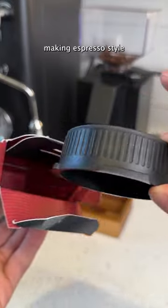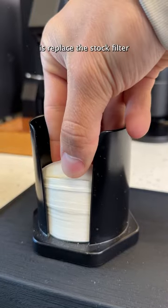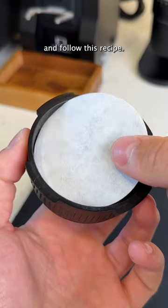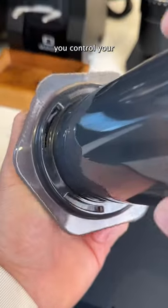With Aeropress' new flow control cap, making espresso-style crema has never been easier. All you have to do is replace the stock filter with the new cap and follow this recipe. It's a pressure-activated cap, which eliminates drip through and helps you control your brewing process.